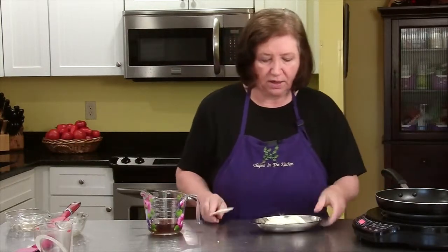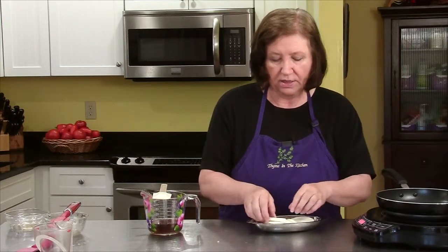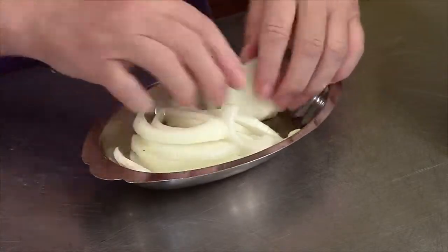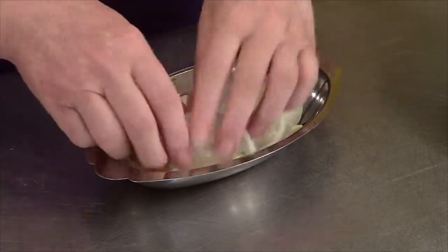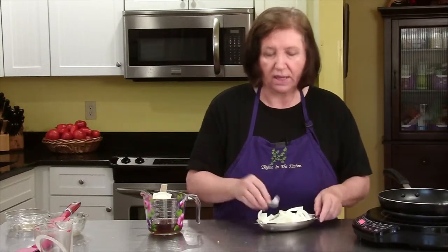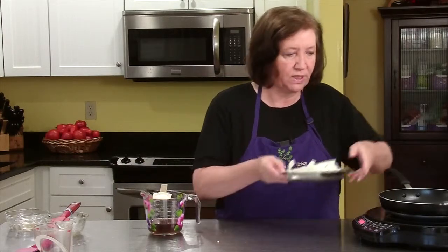And then what I did here is I chopped up one large onion into slices. Not too thin, but you don't want them too fat either. And what I'm going to do is I'm going to caramelize these in my pan so that they will go in later with the Salisbury steak. So I'm going to put those in.